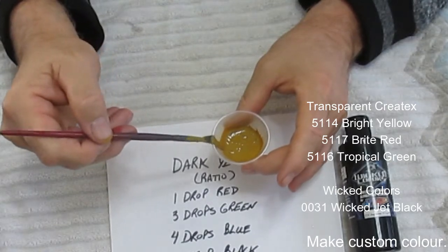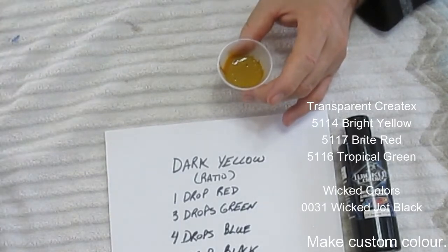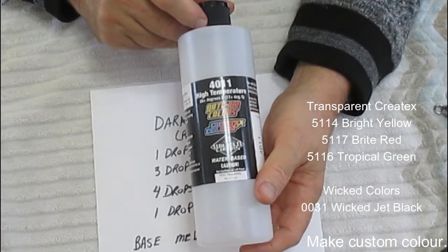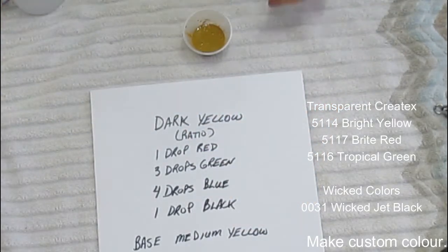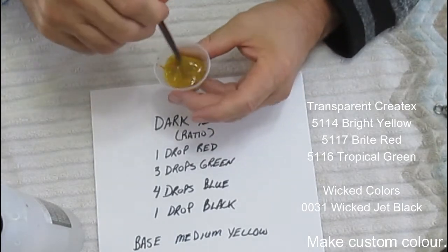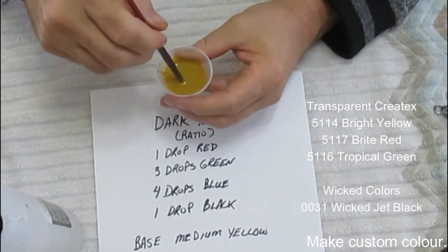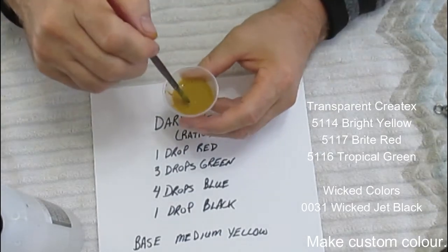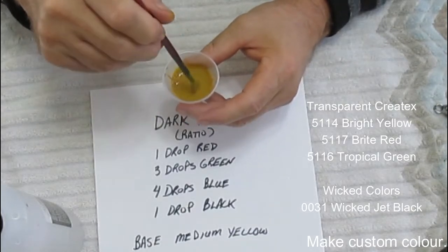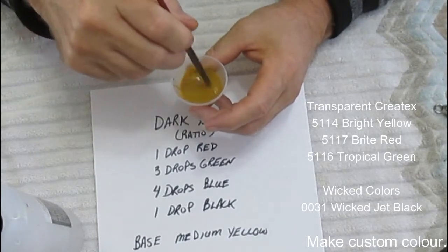I'm going to put some reducer in this and then we're going to spray. I'm using the proper 4011 reducer for the Createx paint, and I mix it roughly 30 to 50%. I don't know exactly the ratio — what I do is I'll put some reducer in and mix it up, and then I'll test it on the side. Once you hit a point, you put the brush on the side and if it runs down, you know that your paint is probably a pretty good thickness.